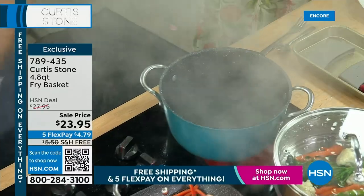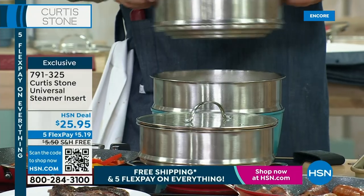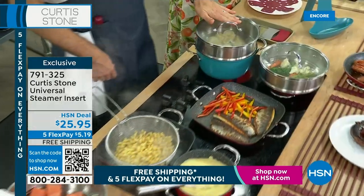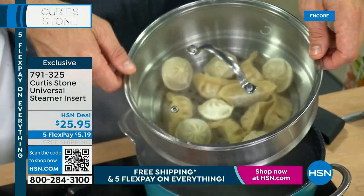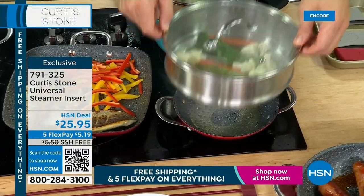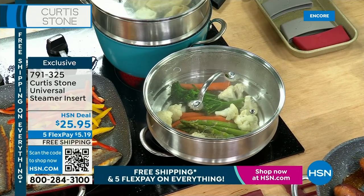Now the steamer insert is up next — remember, everything is Five Flex. How much is it to get the fry basket home? It's a little over $4 — that's it. The lid from your stock pot fits perfectly over the steamer. So if you're getting the cookware set, you're getting the perfect lid as well. I'm doing my dim sum over here. On this little guy you can see I'm steaming veggies with a little bit of white wine over my 8-inch pan. Whether you're doing that over the 8-inch pan or the big 4.9-quart stock pot, it works on both — and it's only $5 to get home your steamer.